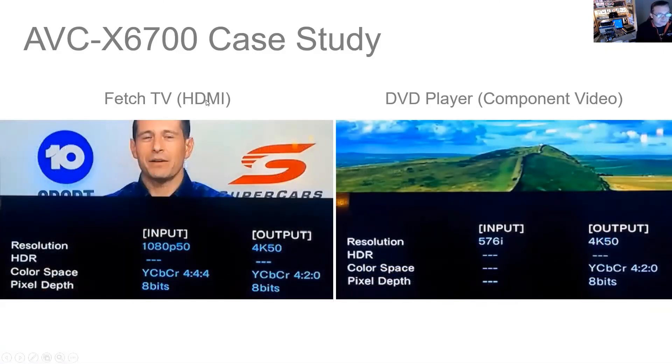Here's my Fetch TV inputting to the receiver at 1080p 50, however it's outputting at 4K 50. Here's my component video output from a DVD player going into the receiver at 576i, also outputting at 4K 50. Beautiful — exactly as I expected.